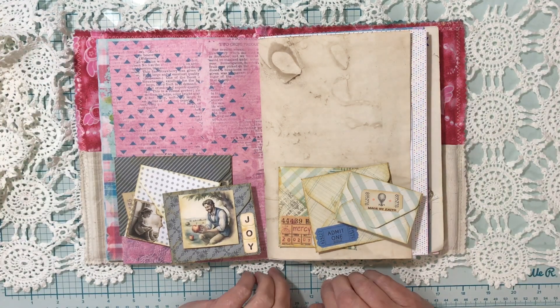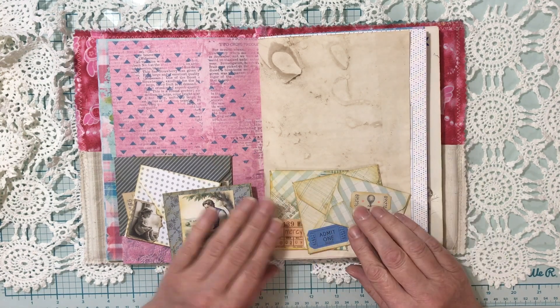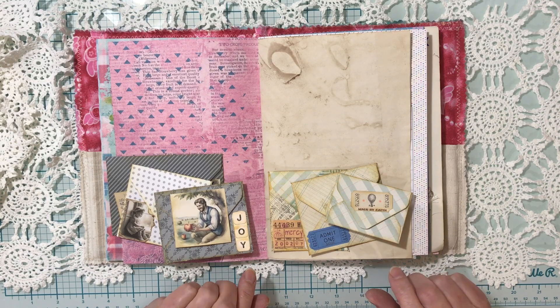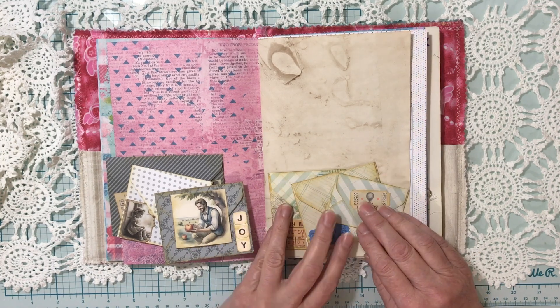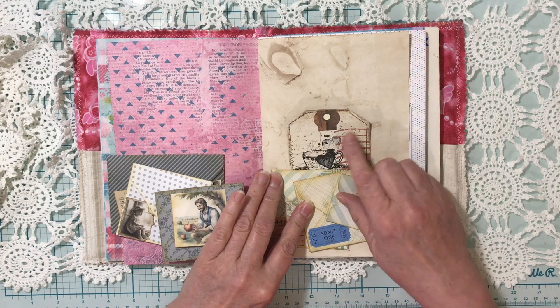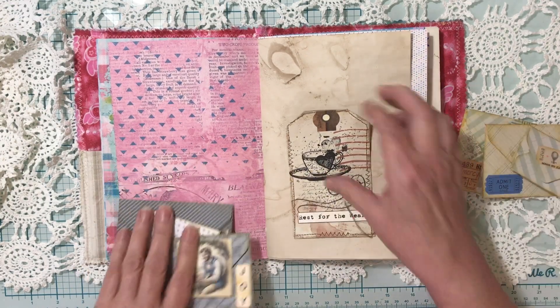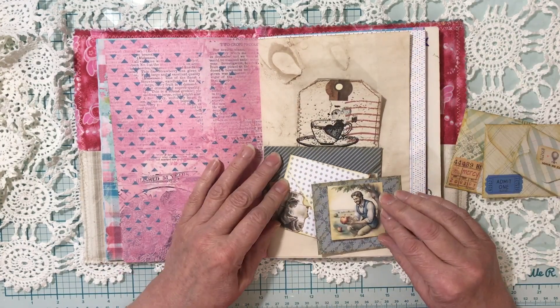This is a really neat project where you take envelopes — these are smaller envelopes — and you stack them to create a tuck. I haven't glued this on yet, but it'll make a tuck and you can put other bits of ephemera, tags, or whatever underneath it. So I've done this one and this one, and they just work like that.